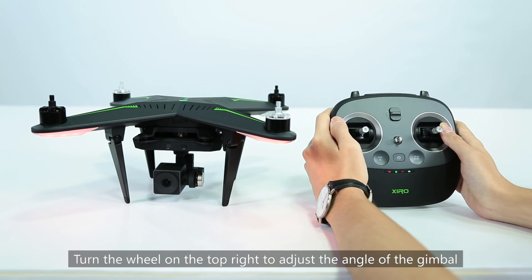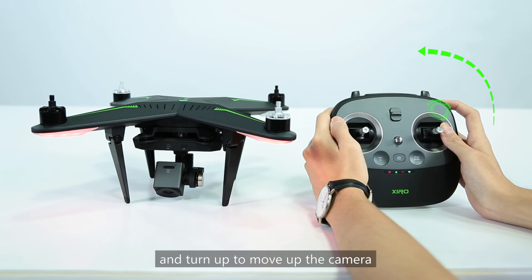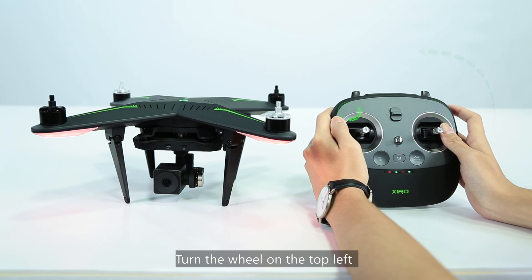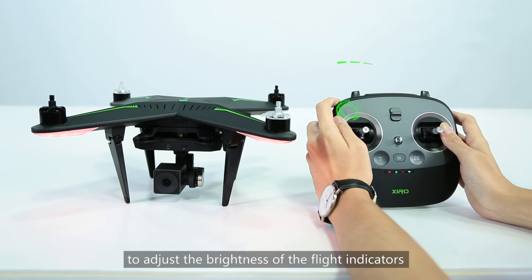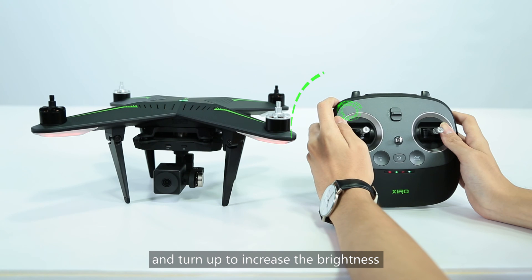Turn the wheel on the top right to adjust the angle of the gimbal — turn down to move the camera down, and turn up to move the camera up. Turn the wheel on the top left to adjust the brightness of the flight indicators — turn down to decrease the brightness and turn up to increase it.